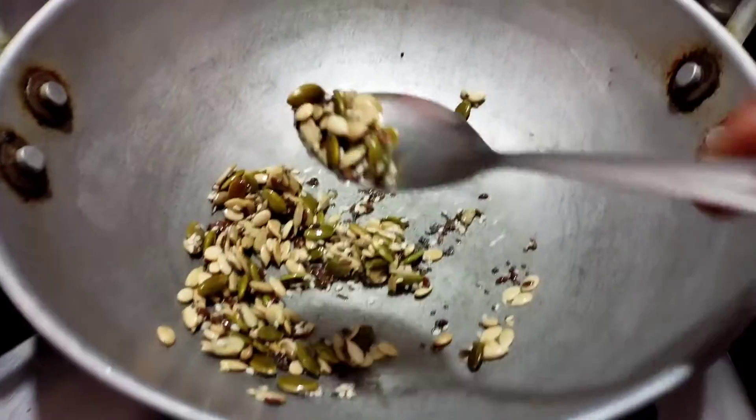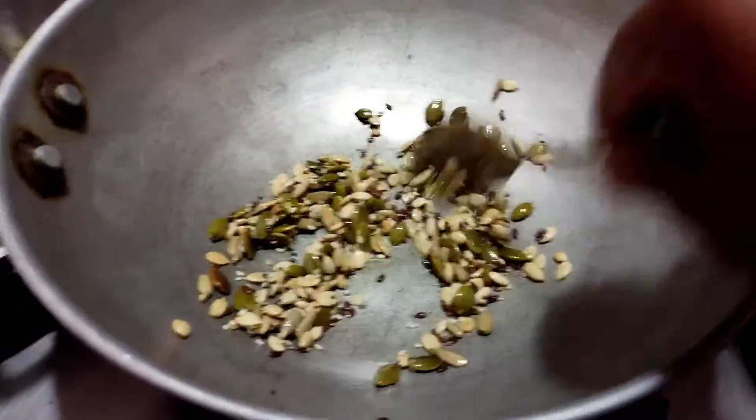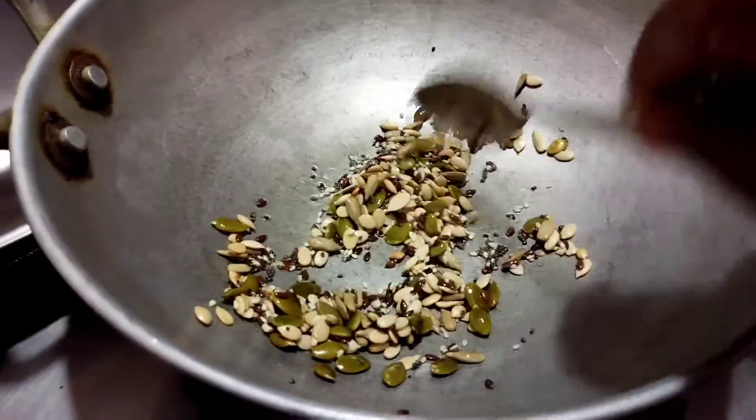Put the pot here. It has a crunchy flavor. Put the pot here.